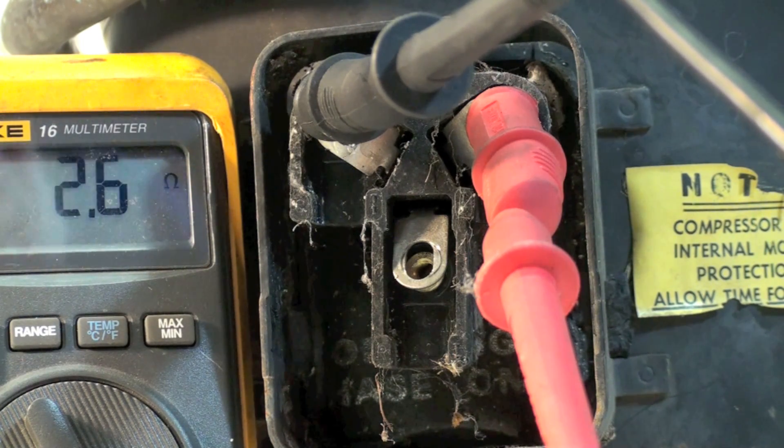You can see it's off a couple of tenths — I'm probably not going to get any closer than that. The windings on this have proper continuity with each other. Now there's another test we're going to make, and that's to see if any of the windings are grounded.